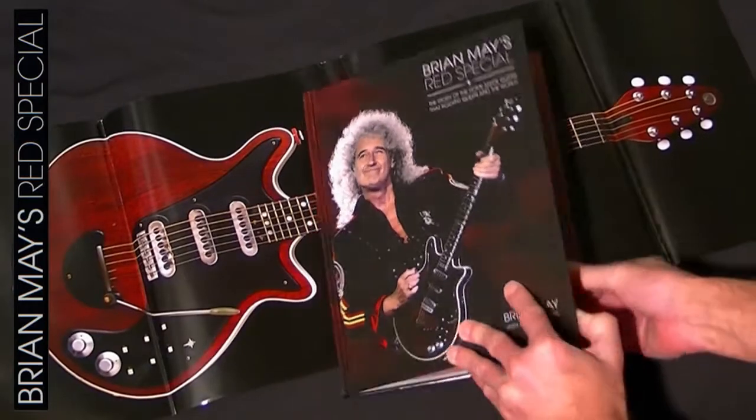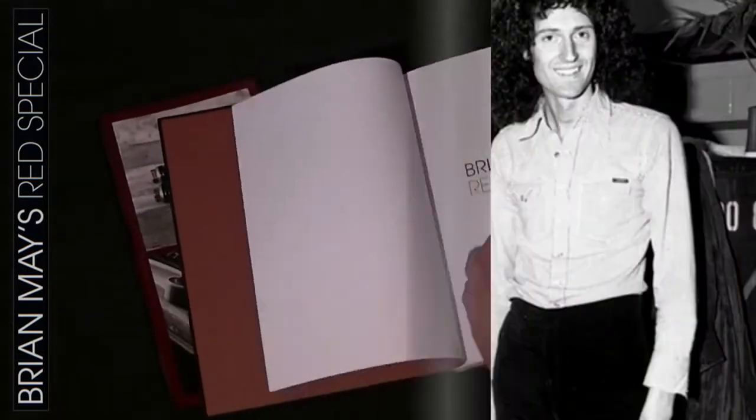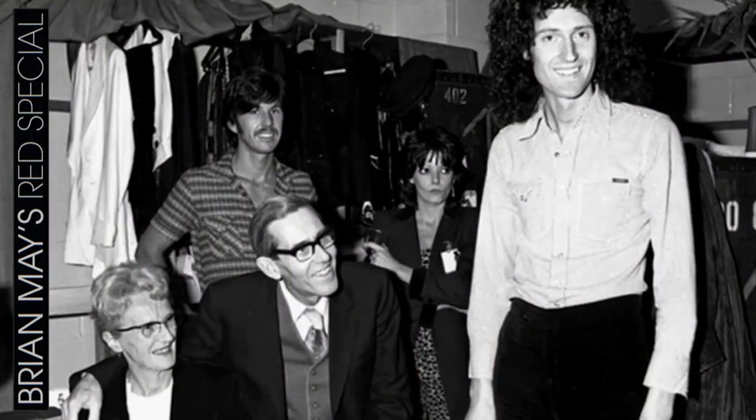The Red Special book celebrates in words and photos the iconic guitar. The book has been in the planning stages for many years and is about the guitar that Brian built with his father, which they started building in 1963.